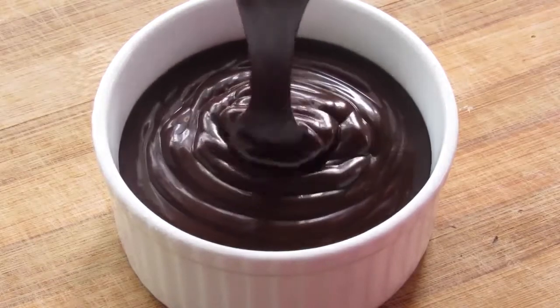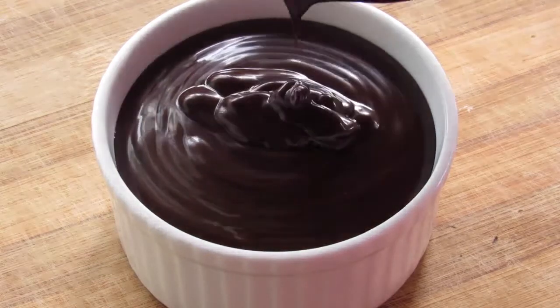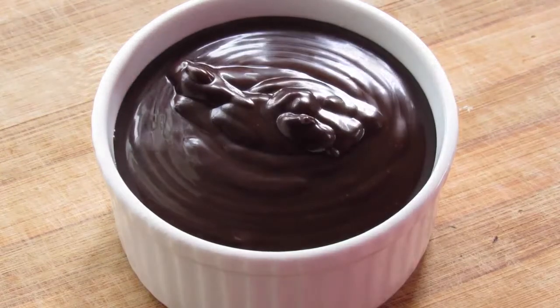You can cover the ganache with a plastic wrap or a tight lid and it will stay good for a day at room temperature and longer if refrigerated.